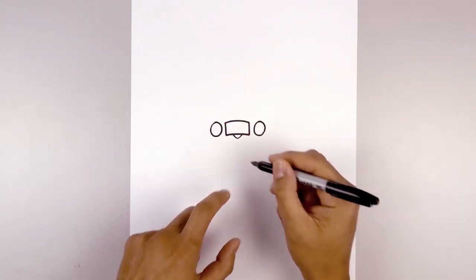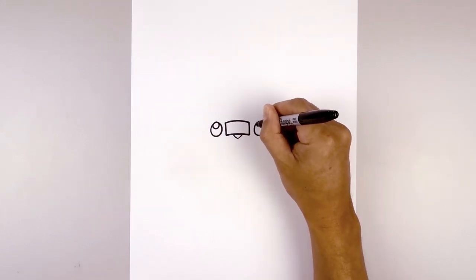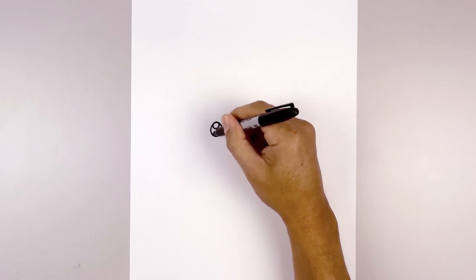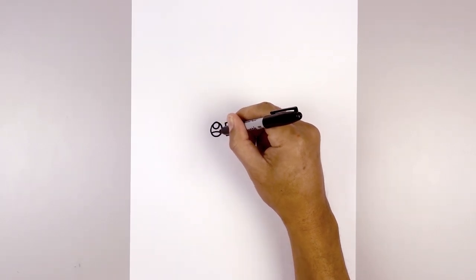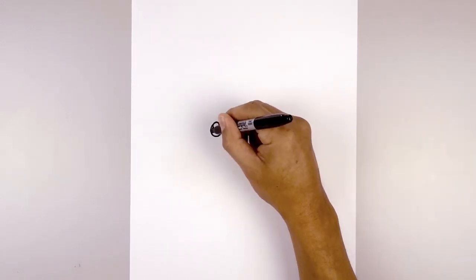We're going to draw a small circle at the top of each eye for the highlight. Then along the bottom of the eye, we're going to draw a curve from left to right going up and then down for the glare. Let's fill that center area in black.